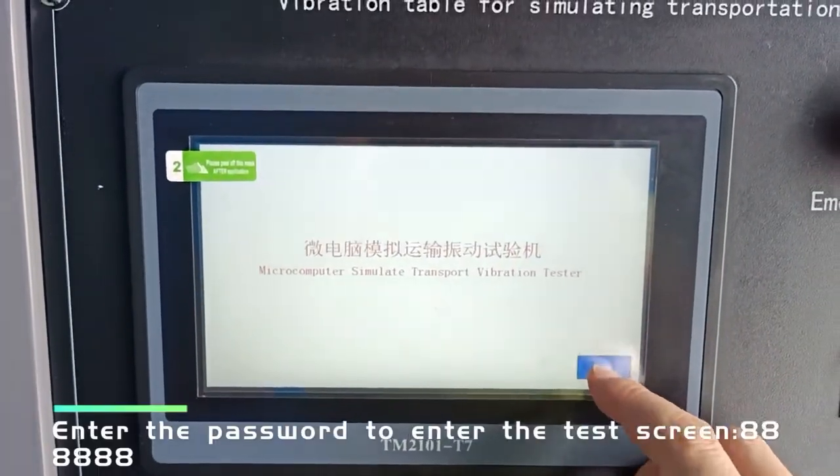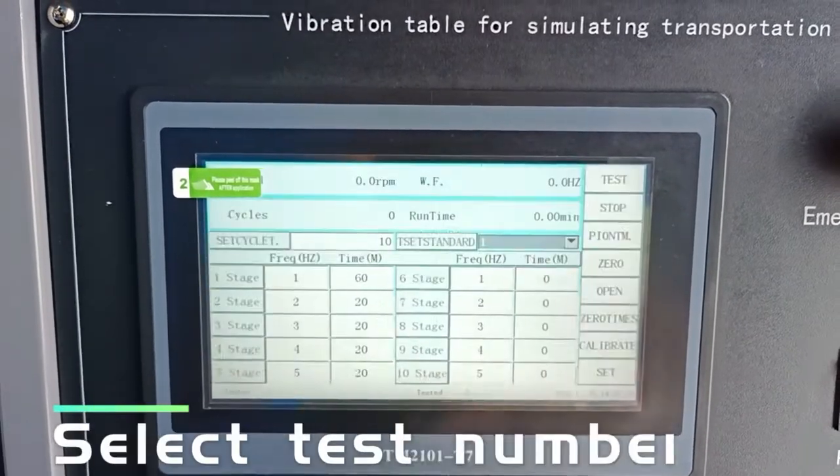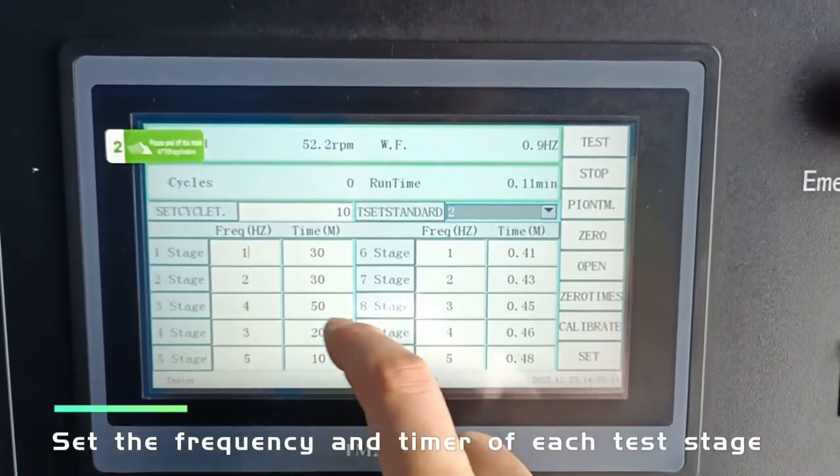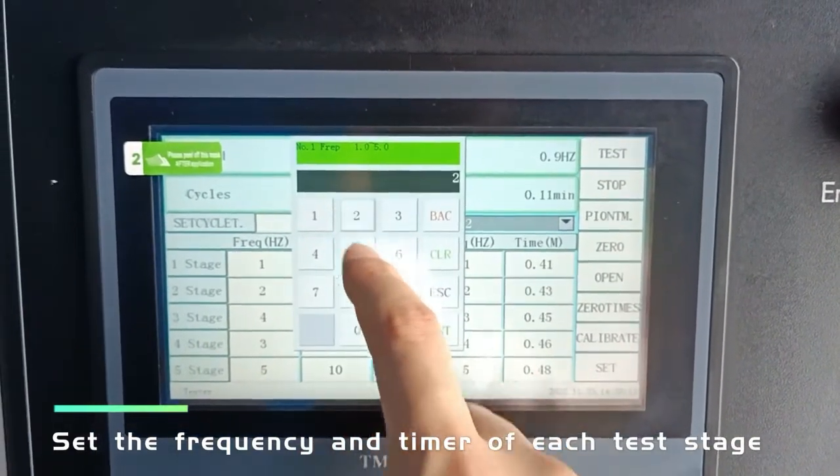Enter the password to access the test screen. Select the test number, then set the frequency and timer for each test stage.